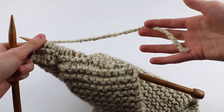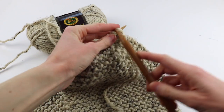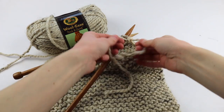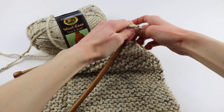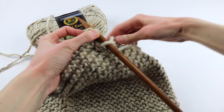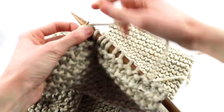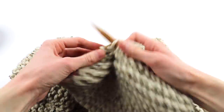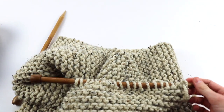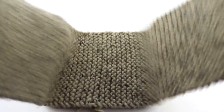Once you reach the end of your first skein, grab the next skein and add that right in. Then you're just going to keep on knitting until you have used up this skein as well. When you get to the end of your second skein, bring in your third. There are no hard and fast rules — this is your cowl, you can make it whatever length you want. The one that I'm making is a really nice, chunky, bulky cowl.